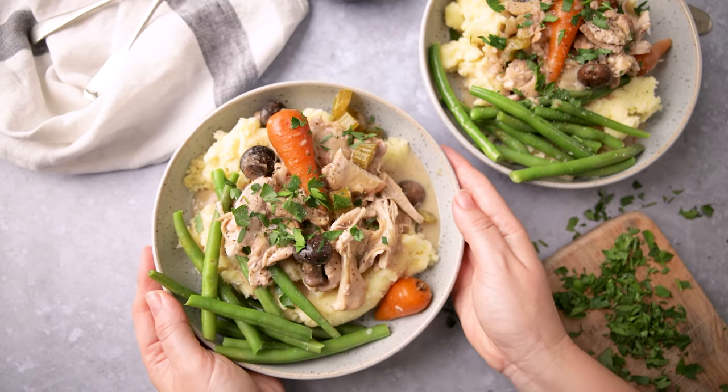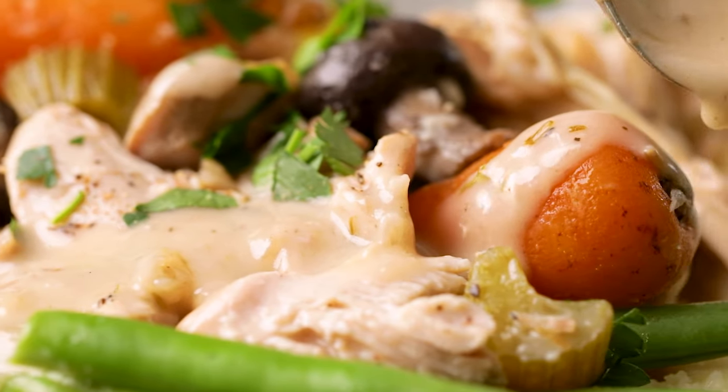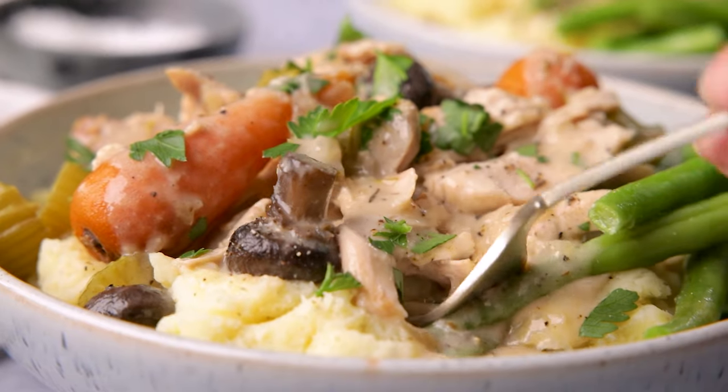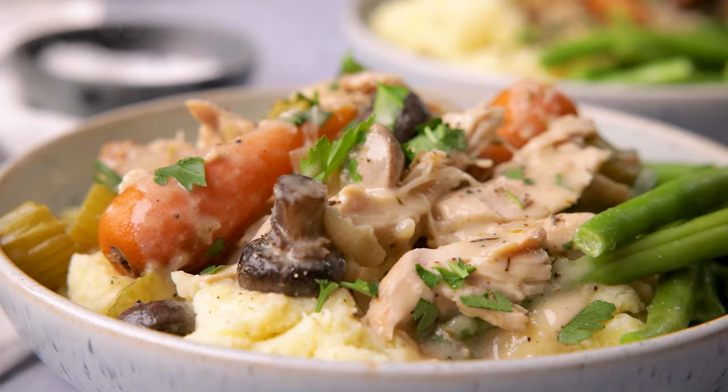I'm going to show you how to make my simple go-to chicken casserole. Hi, I'm Nikki, welcome back to our kitchen where we show you how to make delicious family-friendly recipes. Chicken casserole is hearty, warming comfort food at its best, and my version is cooked in the slow cooker for minimal fuss.